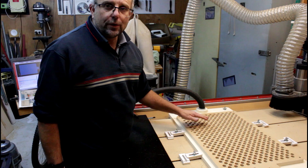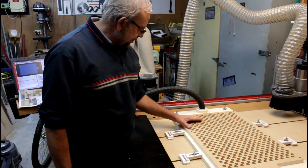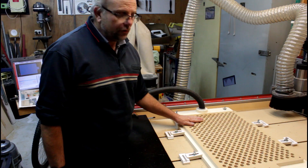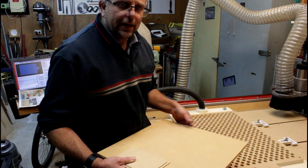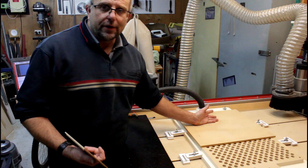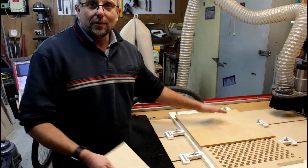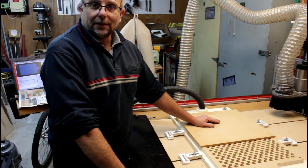That's come out really nice. I cannot see where the cut has actually been — there are no witness marks on this at all, which really surprises me. It'll be nice and flat. There's no point putting the large piece of MDF on there to test it — I couldn't move it before when it wasn't flat, so there's no reason I should be able to move it now that it is. I'm going to use something smaller instead.